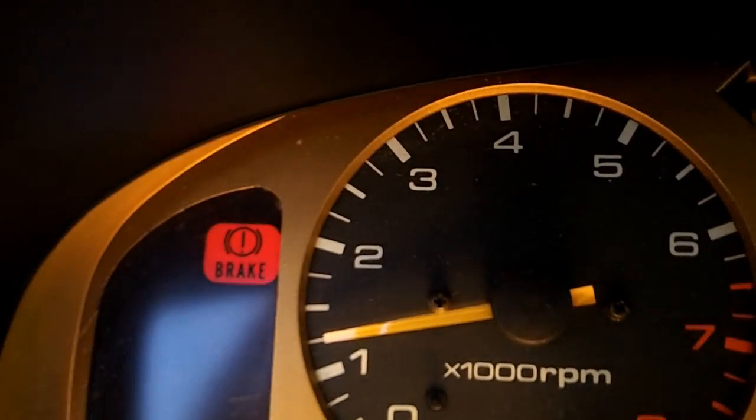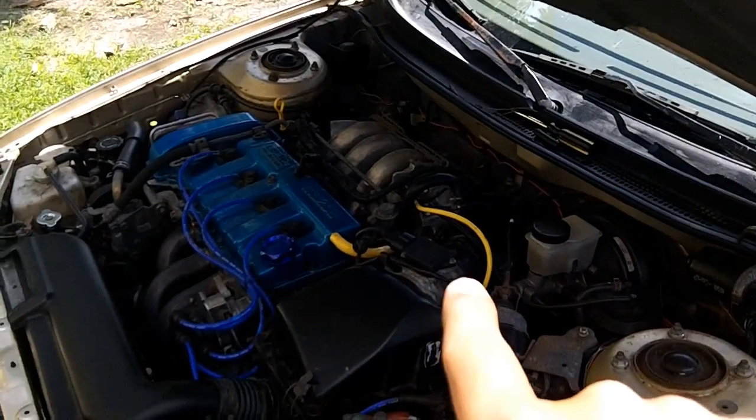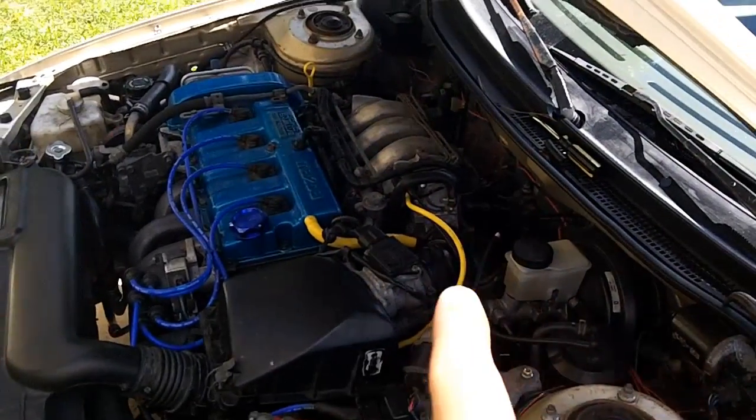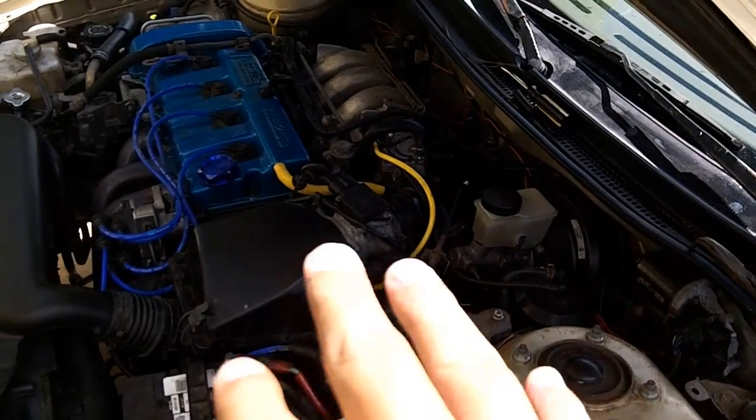Our idle speed is about 1,200 and that needs to come down to about 750. All 2.0 liter automatics — including Ford Probe, Telstar, Protege, and MX-6 — have an air adjust screw. I believe the V6 also has an air adjust screw, but I'm not a V6 kind of guy so I can't really tell you.